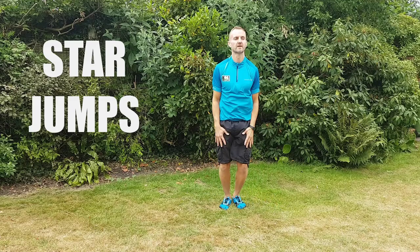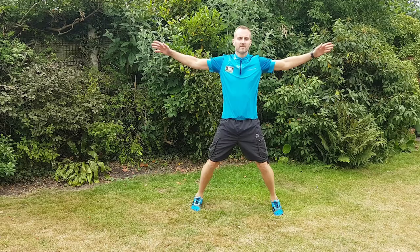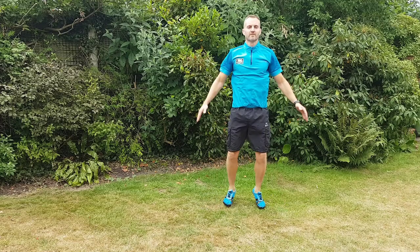This is star jumps, a nice basic exercise. Pretty much everybody can do it. It's as simple as it looks — it's moving your arms out and your legs out and then bringing them back in together. It's good to get your heart rate going. I use this as a warm up; it's a good bit of cardio.